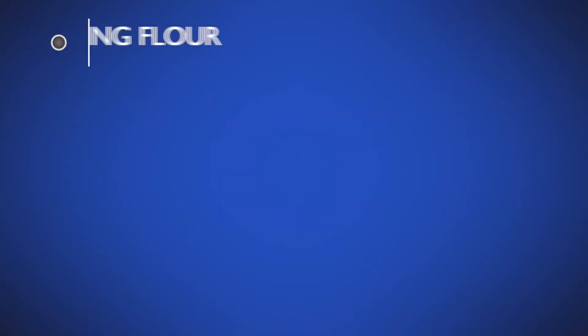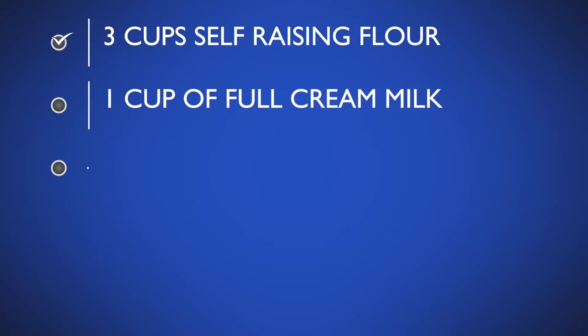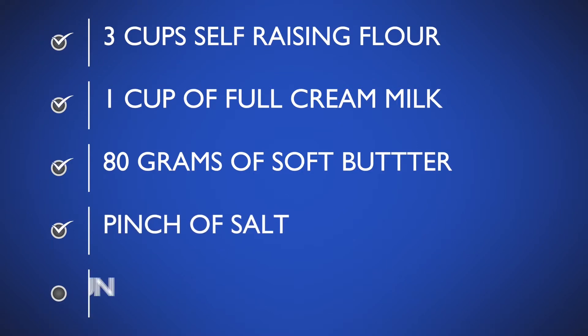Take a good look at our ingredients: three cups of self-raising flour, one cup of full cream milk, 80 grams of soft butter and a pinch of salt. And don't forget — lots of fun when you get cooking!